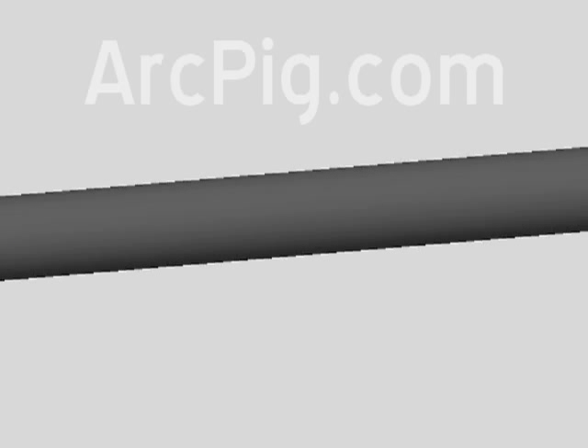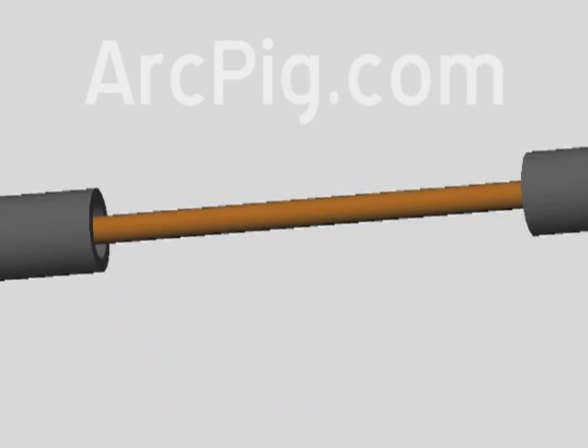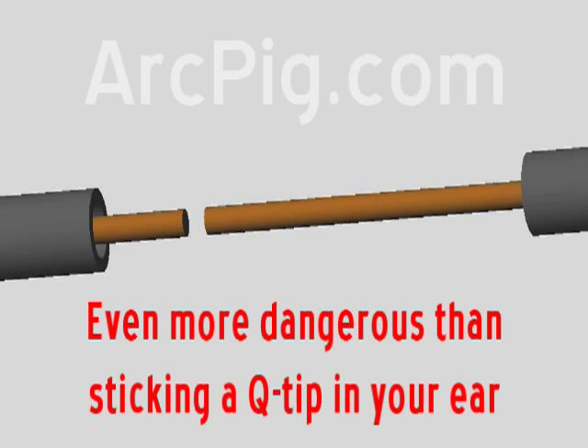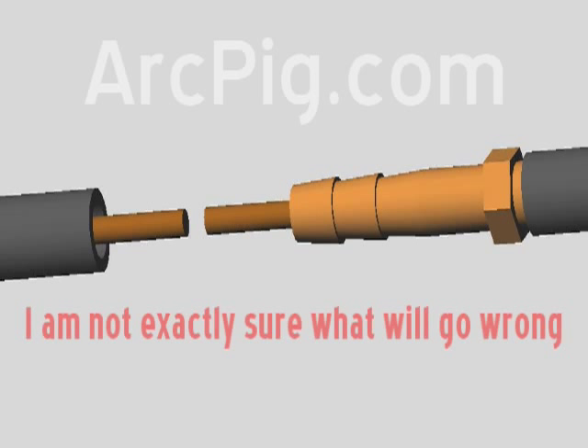We'll start by cutting the rubber tube, pushing it down, and cutting the copper conductor at a different place. This will let us slide in a brass barbed fitting. Then we can rejoin the copper conductor with a simple butt splice.